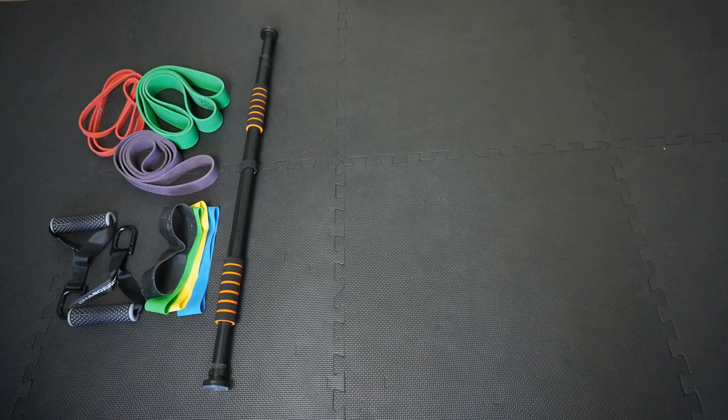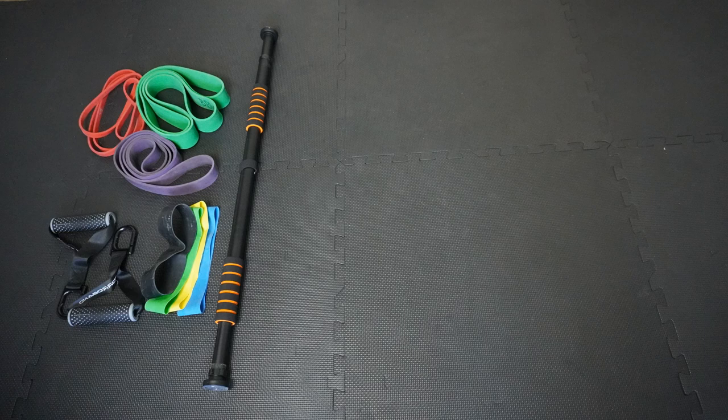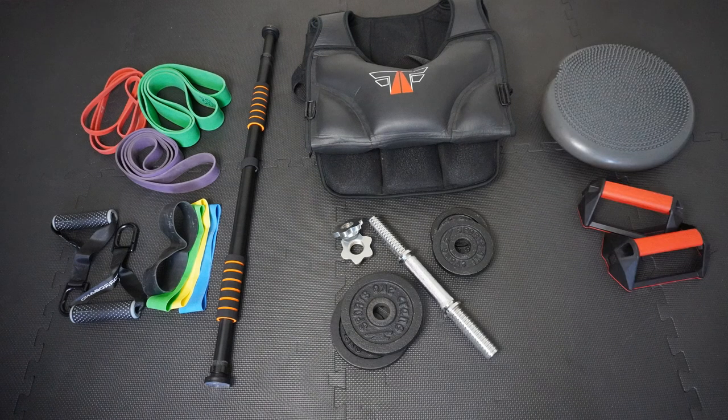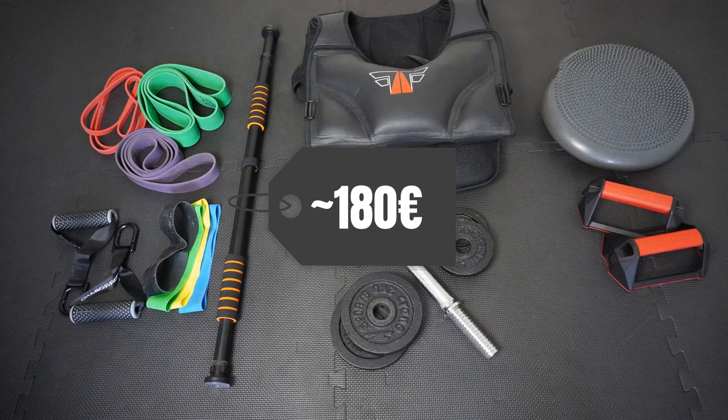To sum it up: if you go for only the basic essentials you are around 50 to 60 euros. If you have a little bit more budget and you're well trained, a dumbbell and a weight vest are a good investment, bringing you to around 100 euros or a little bit more. Add in the two nice-to-haves — the push-up grips and the balance pad — for around 20 bucks, and if you add all things together you land at around 200 euros for a really well-equipped badminton home gym. As you've seen, it's not very expensive — already with a few euros you can get all the basic important equipment to spice up your bodyweight exercises.